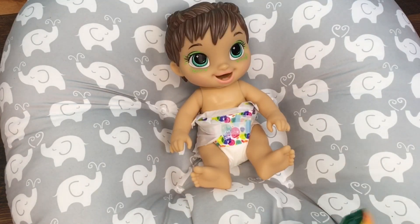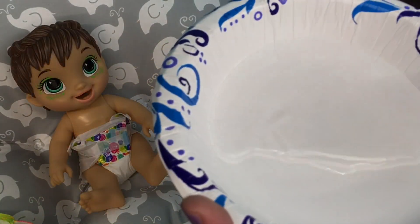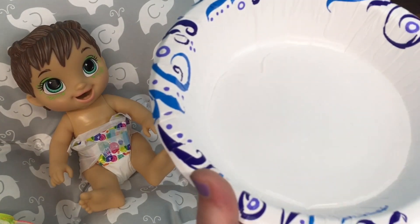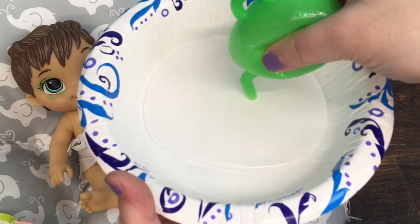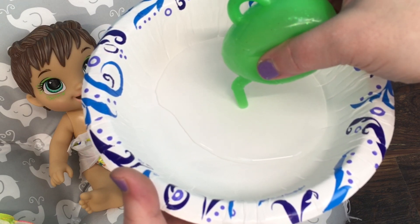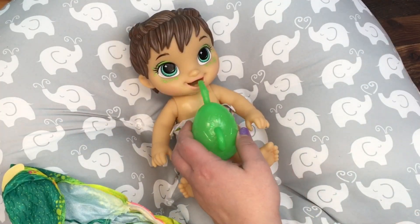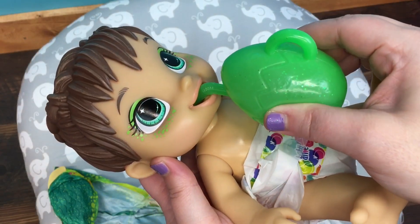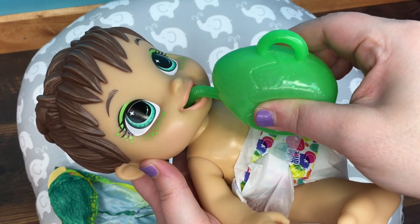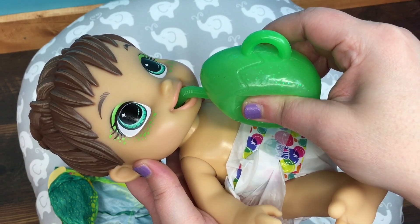I'm probably not going to put her outfit back on to give her a bottle, just because I would have to take it all back off again to change her diaper. So I have a paper bowl with some water in it and I'm going to take her bottle, squeeze it, and suction some water into the bottle. You can see there's water in her bottle. We'll give her a drink — the straw goes easily in her mouth. She was thirsty!